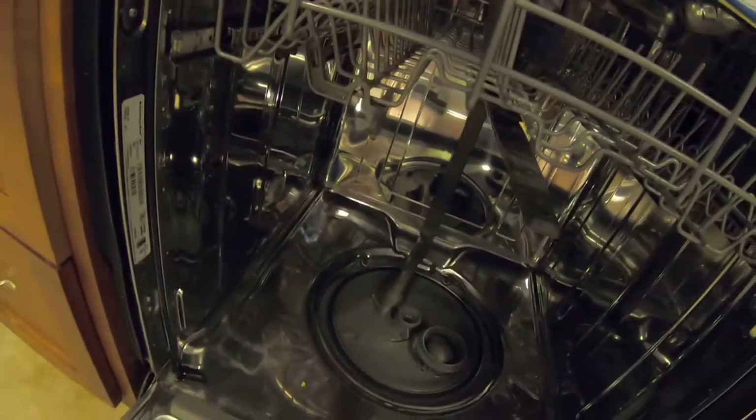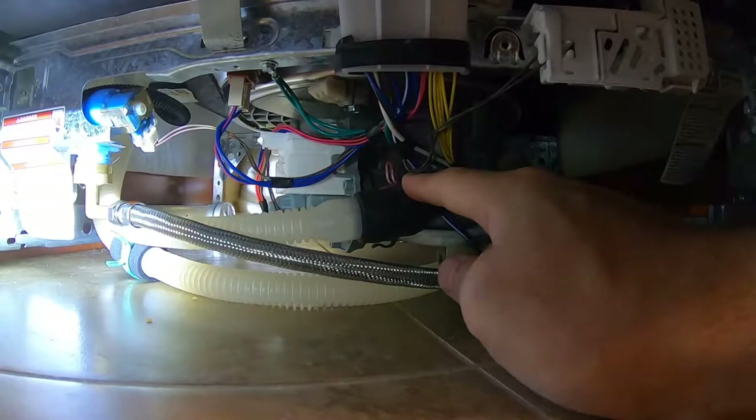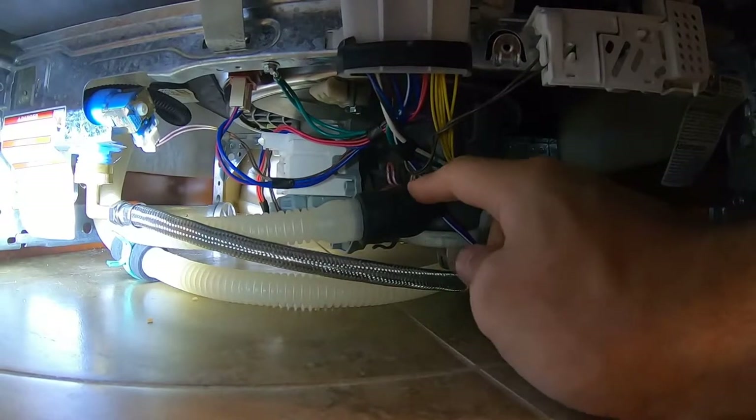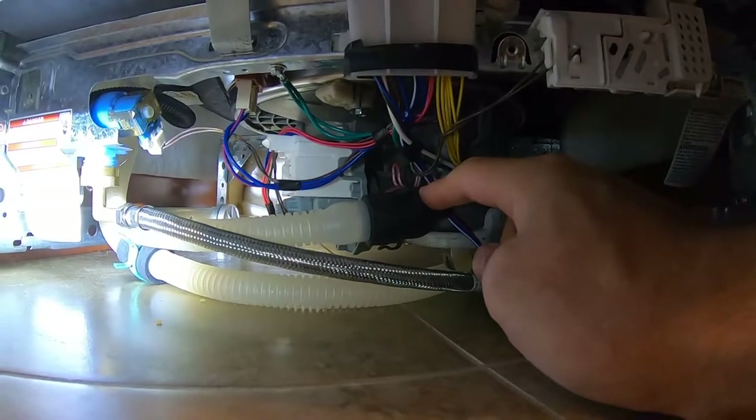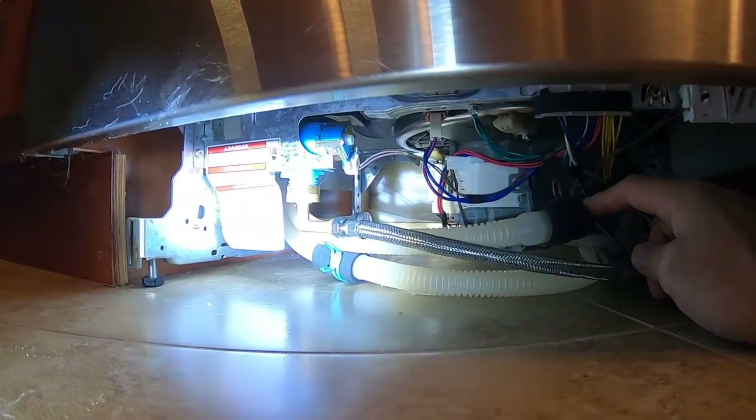We're going to have to take this out. This spinny thing is going to have to come off — the nut just spins right off and it lifts straight out. This is also going to have to get disconnected. We're going to want to kill power to the dishwasher, disconnect this drain line, and probably the water supply line too. So we're going to shut the water off and kill the power.